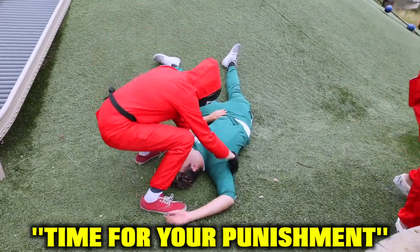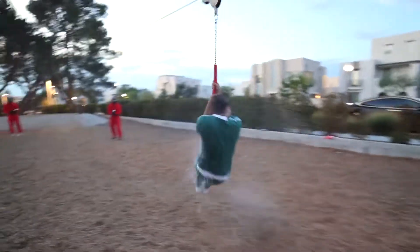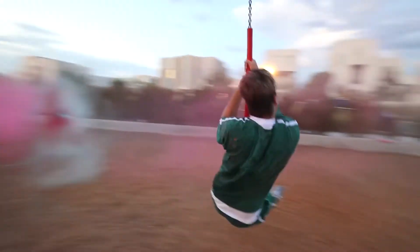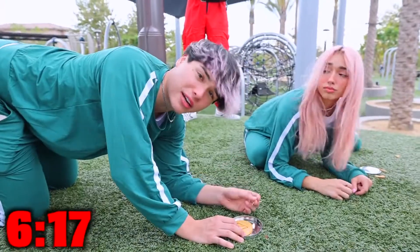Time for your punishment — this is the slide of doom. I wonder what punishment Tanner's going through right now.